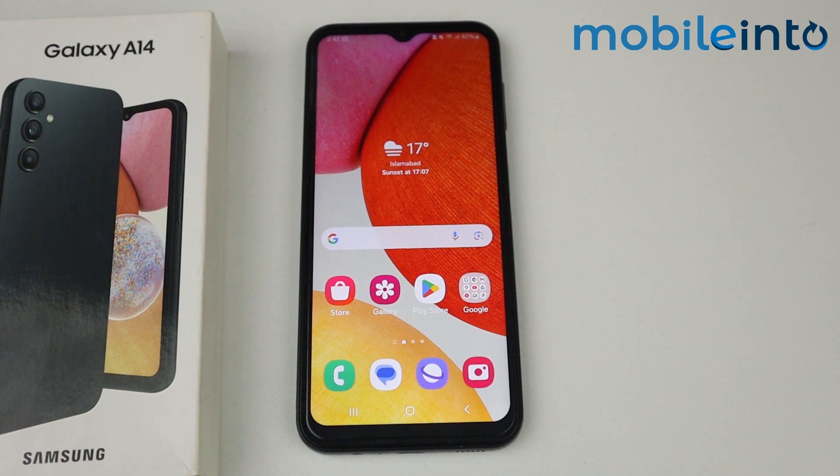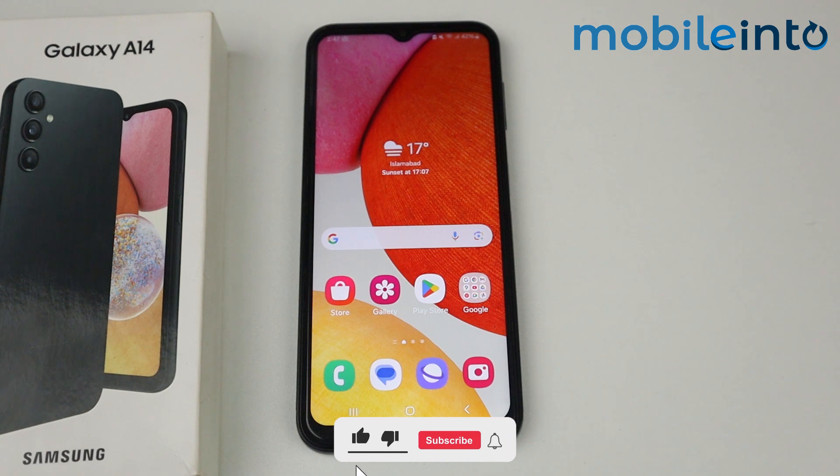Hello, in this video I am gonna show you an alternative method to use the secure folder feature on Samsung Galaxy A14.